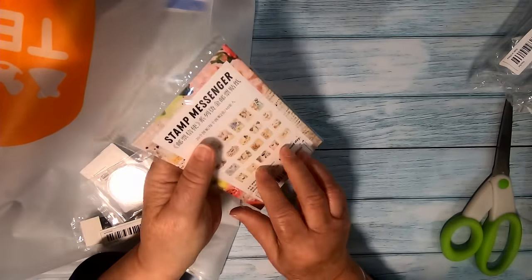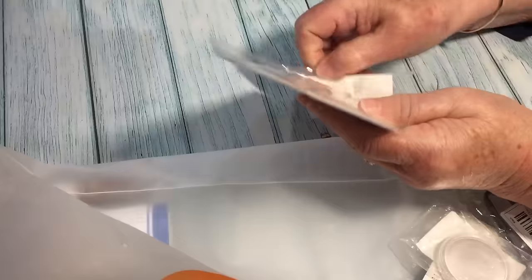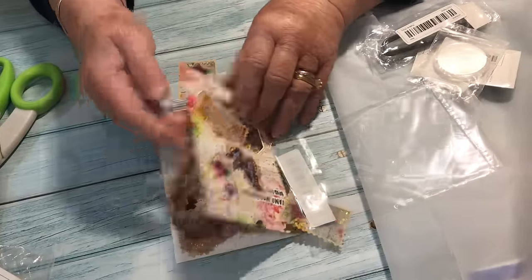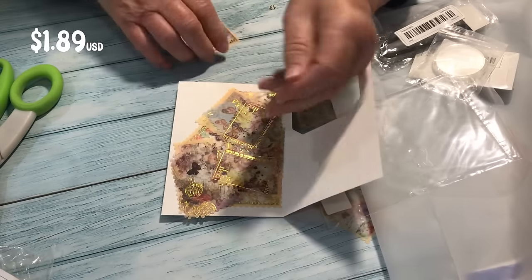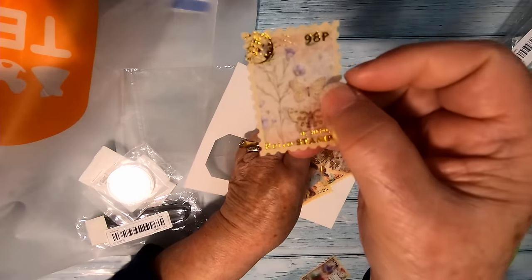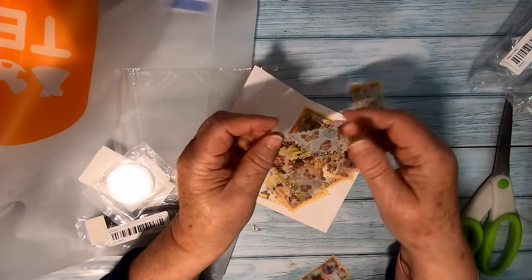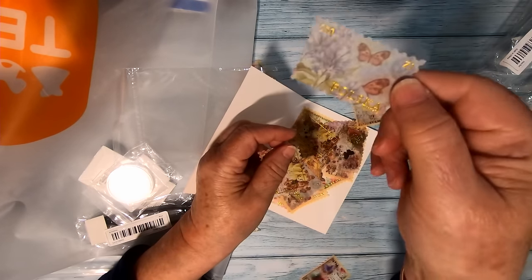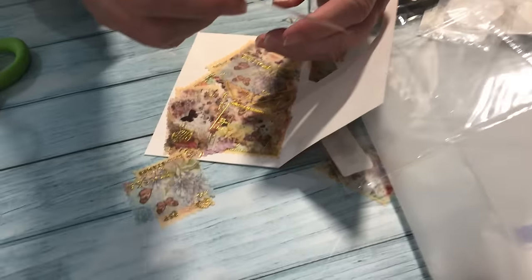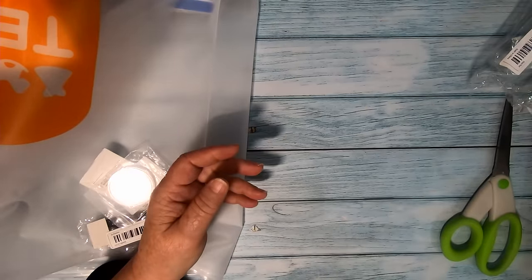These are just beautiful — I'm very happy with these. They're butterfly vellum stamps and they really are just gorgeous. If you are into scrapbooking or journaling you are going to love these. Unfortunately when I last looked they appeared to be discontinued, but there are plenty of similar items like this on Temu. I can see they'll be getting a lot of use.